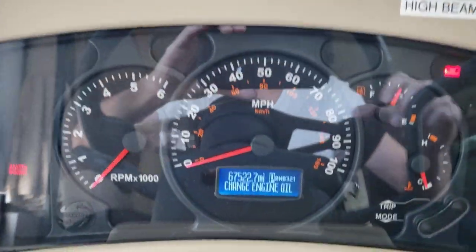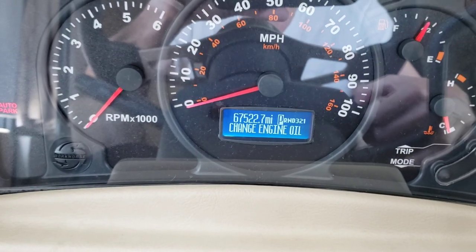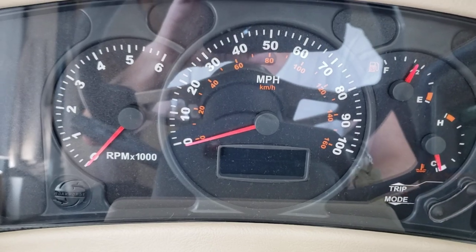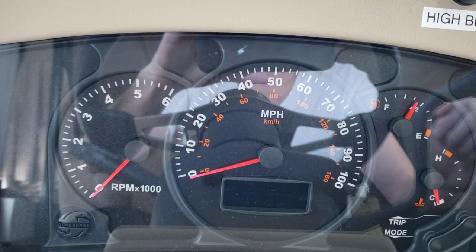Let that annoying beep finish, then get down to your gas pedal and tap it three times within five seconds. Then key off, wait about ten seconds or so, and then key back on — and it should be gone.